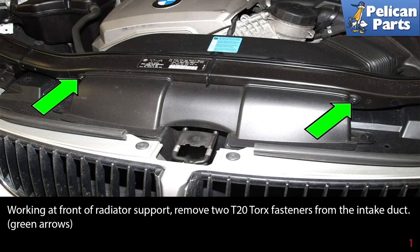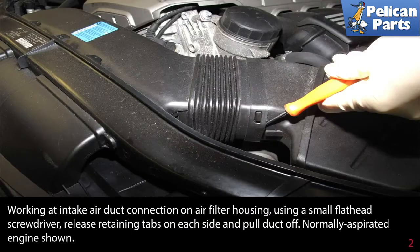Working at the front of the radiator support, remove the two T20 torque fasteners from the intake duct as indicated by the green arrows. Working at the intake air duct connection on the air filter housing, using a small flathead screwdriver, release the retaining tabs on each side and pull the duct off.